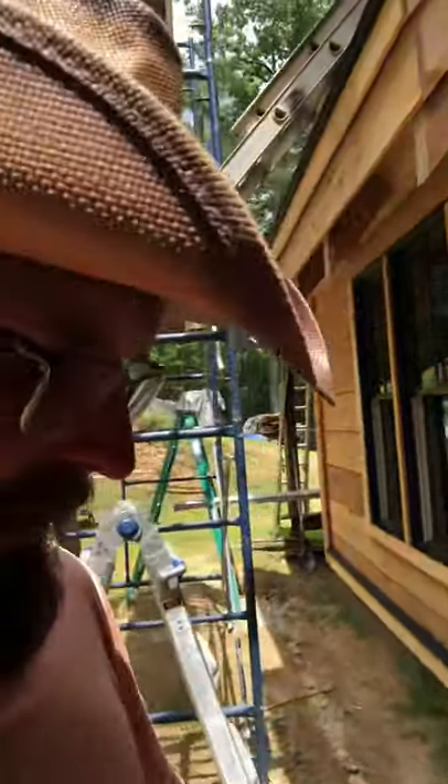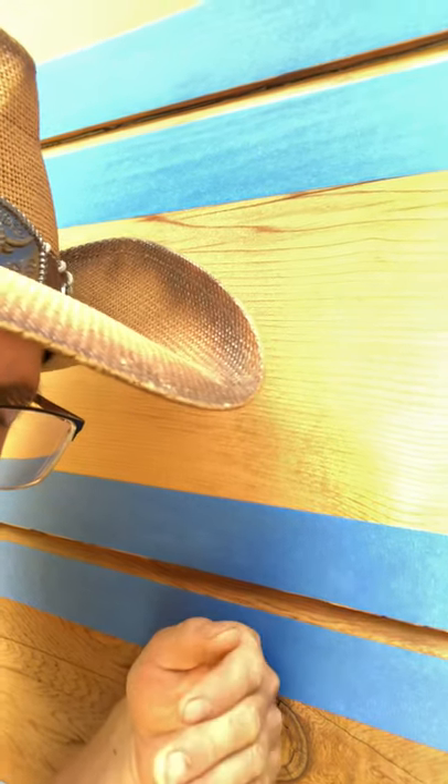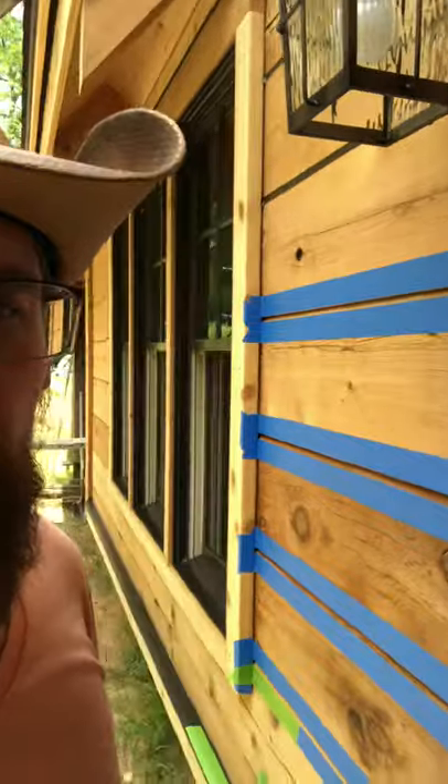I'm doing it in sections so that the caulking doesn't get too dry for me to peel the tape off. Because once it skins, if you spooned it not very good, or the tape is a little behind the caulking — sometimes the caulking gets on the tape and when you peel it off it creates burrs and doesn't look good. So you cannot wait too long to take the tape off.